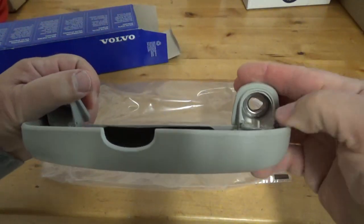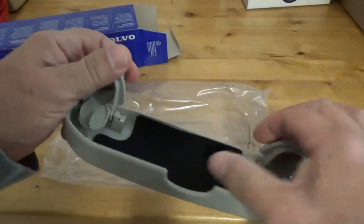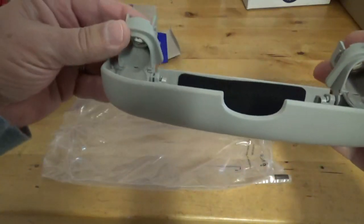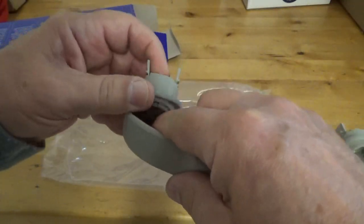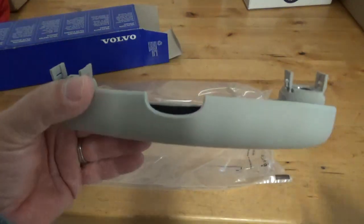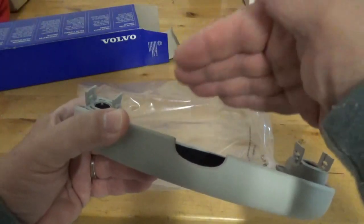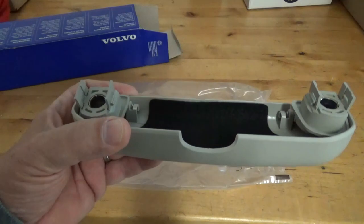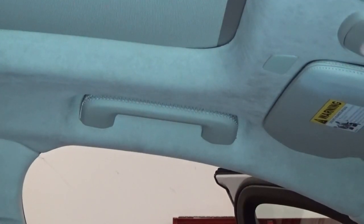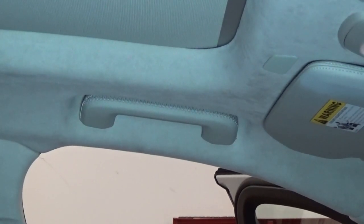It looks like we just remove the two screws that hold the handle and reinstall them — let's see if that is correct. There's an opening there, so that's going to be open. For this fifty-dollar piece of plastic, the eyeglasses are going to be held against the cover and the headliner. Step one: expose the screws.